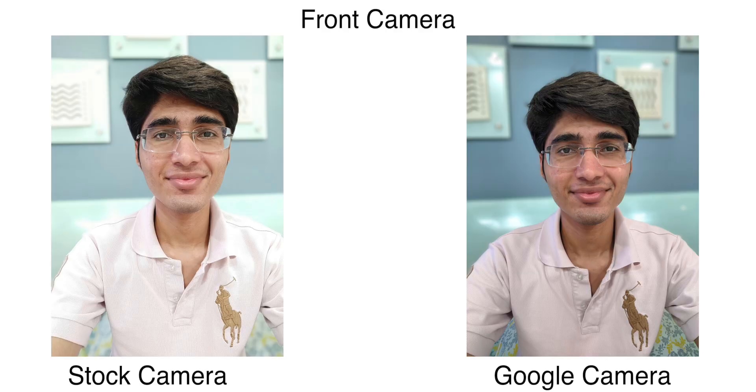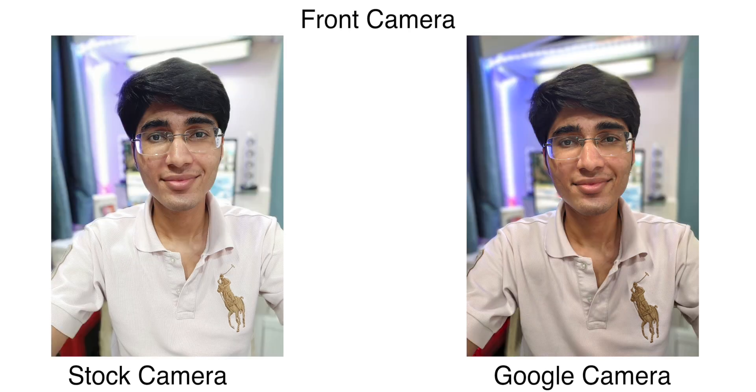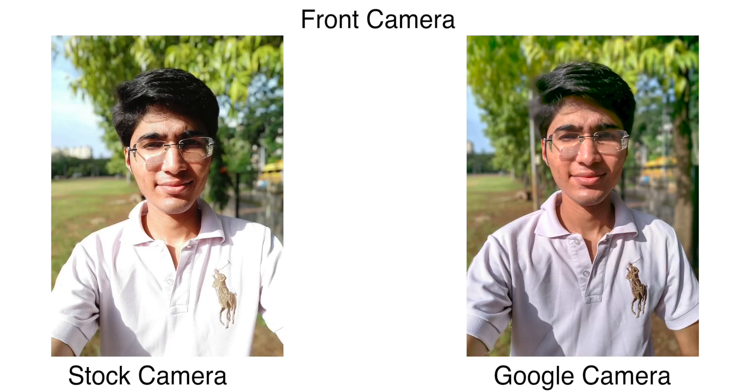Let's talk about photo quality, starting with selfies — this is where I see the biggest improvement on the Mi A3. Looking at photos side by side, the stock app is very overexposed with blown-out highlights. On the other hand, GCam selfies have the sky perfectly in the picture, very good dynamic range, and skin tones that look far more pleasing. Colors are on point, detailing is good, and there's no overexposure.